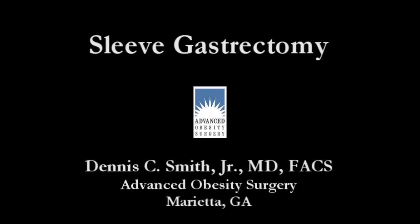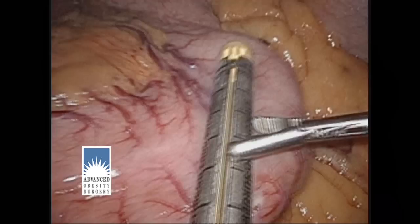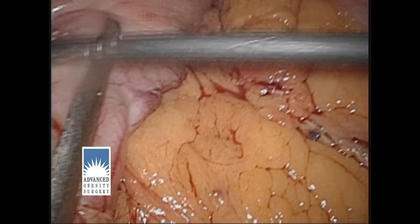Next, we move on to the actual gastrectomy portion of the procedure. We use staplers to put down three rows of titanium staples on each side and then cut in between. We position the stapler and then fire it, starting at the lower part of the stomach where we made our mark and then traveling up along the stomach to the top.